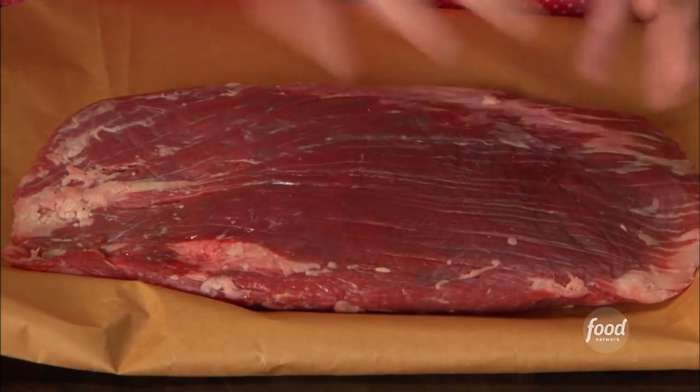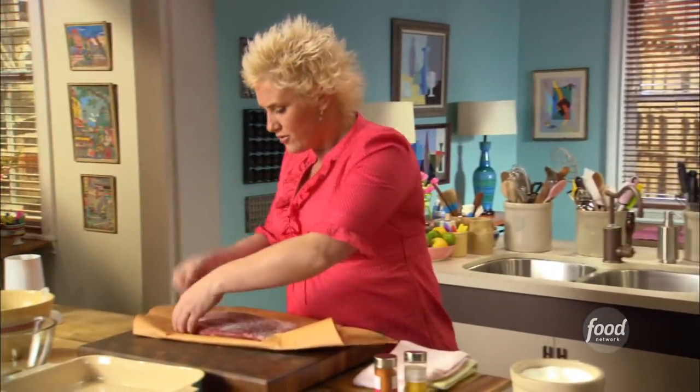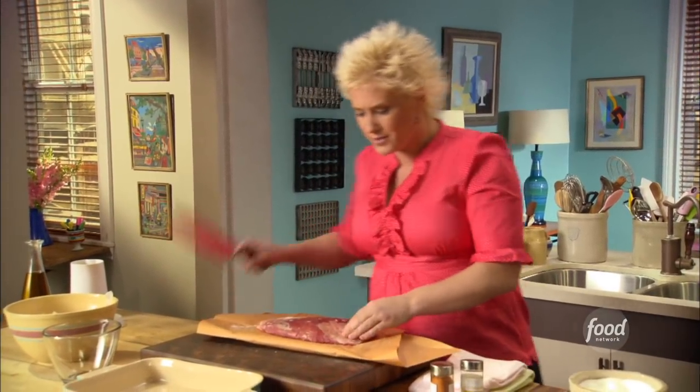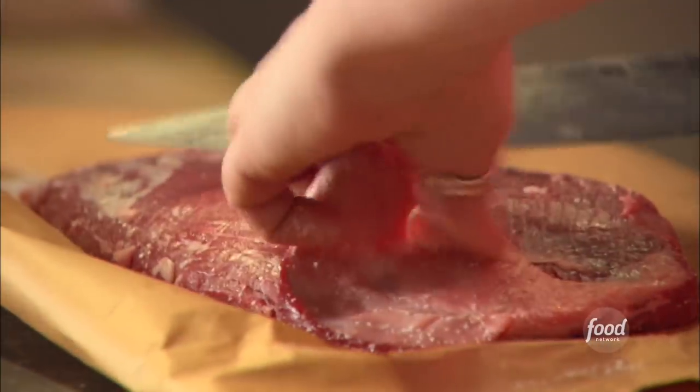It's cheap, and there's a lot of it — a little bit goes a long way. We don't even have much trimming to do here. If you see big white fat pieces, go ahead and trim that off, but it's very superficial.